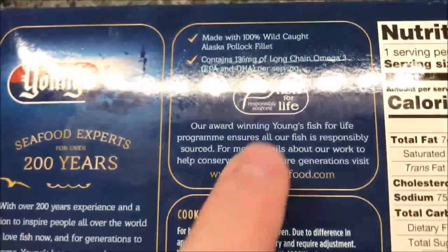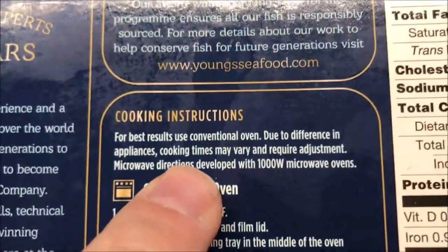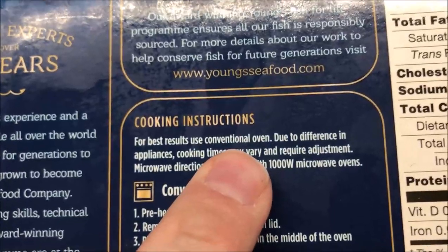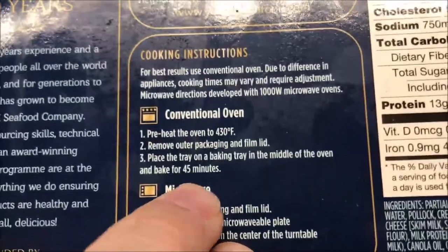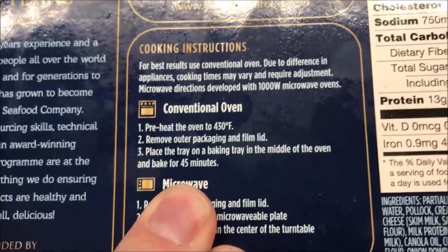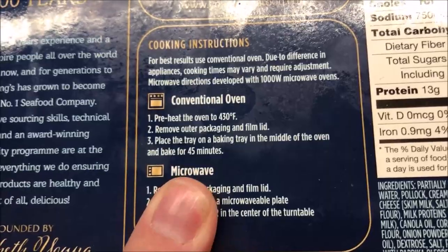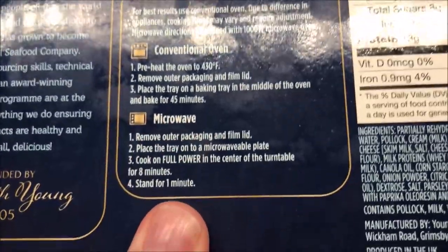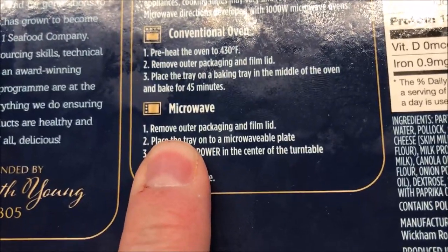There's the Young's story if you want to read about it — 'Fresh Fish for Life.' It does say at the top that the best result is a conventional oven, but on this channel we don't do conventional ovens because most of you don't have ovens at work when you're eating lunch. We're going to do it in the microwave, and it does have microwave directions, so it's safe to go that route.